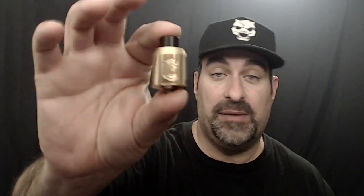A lot of people ask what various RDAs look like on this mod. When I put it back together I had it with the Reload RDA — my gold-plated Reload. This is a new version 1.2; the posts are spaced a little further apart and the post holes are a little bigger, so you can accommodate wider-legged coil builds and so forth. It's a great RDA — to me that is the Kennedy Killer.